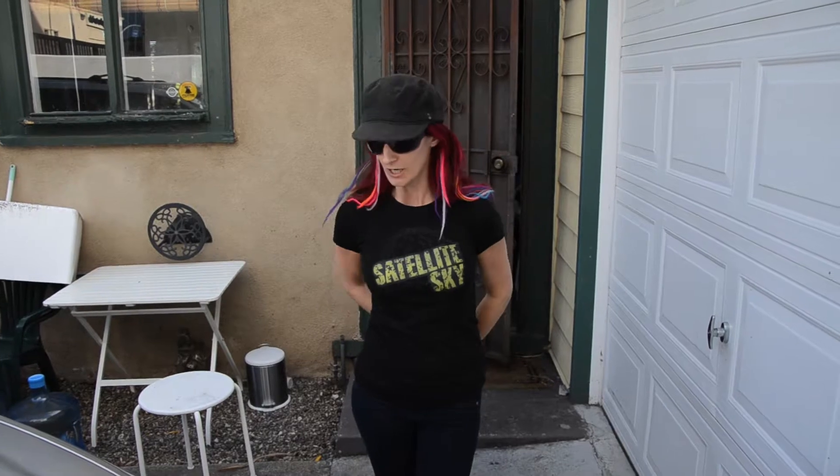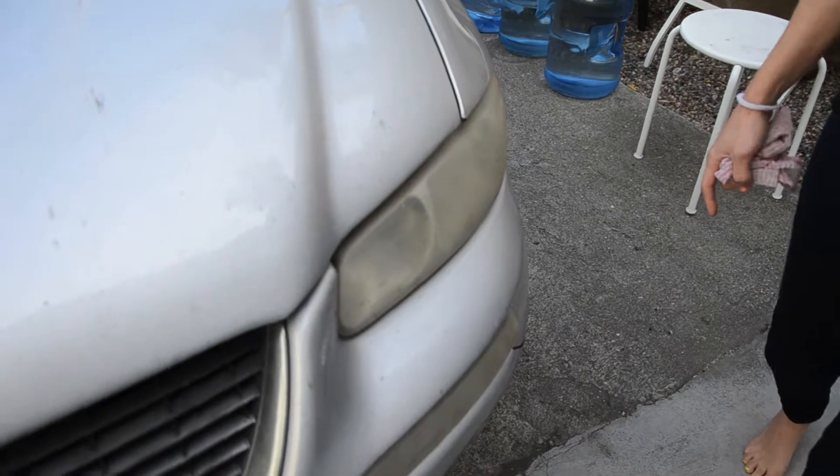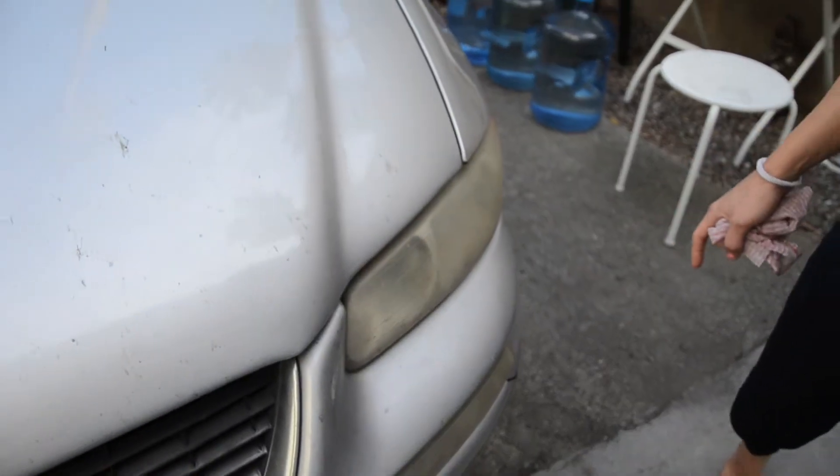Hey there. So I've spent about 4 hours at the mechanic — sensor change, a $15 part — and they charged me over $100 for labor. I had a bit of an issue with the headlights. We're hitting the road tomorrow through Texas and Arizona and all those places.